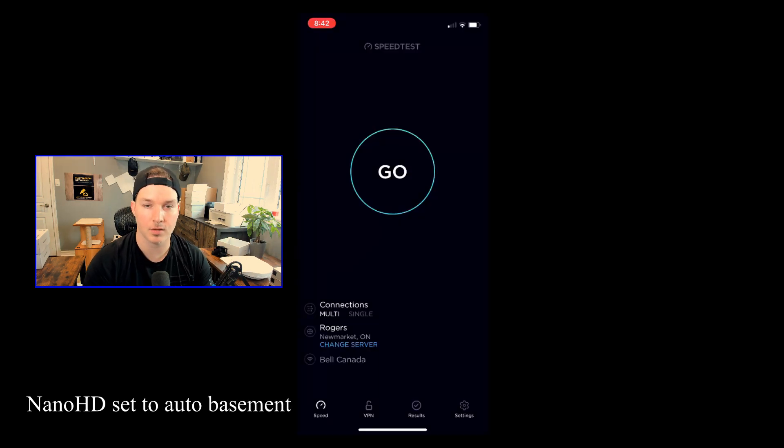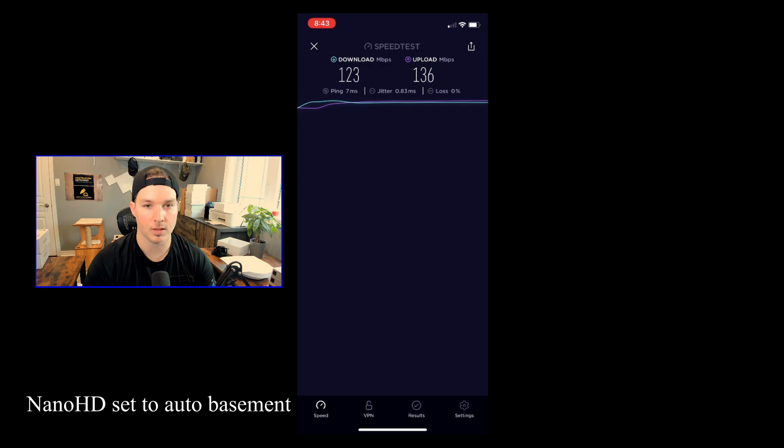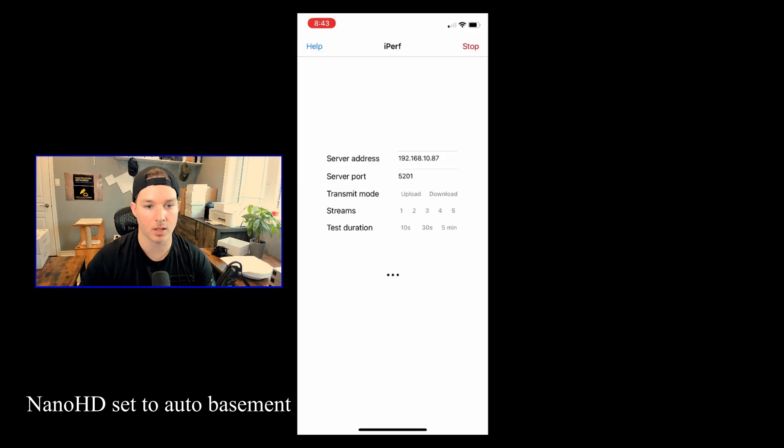This test is for the basement with the Nano HD. In the speed test, we're getting 123 megabits per second down and 136 up. For the iPerf test, the average download is 107 megabits per second, and the average upload was 77 megabits per second.